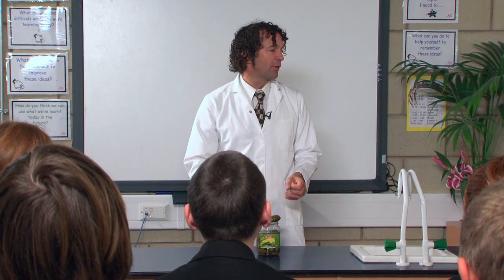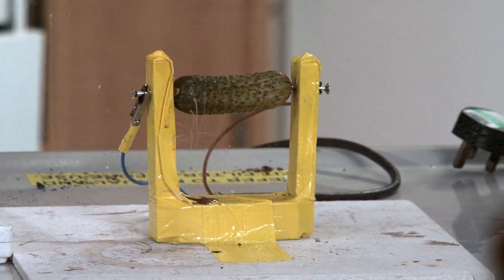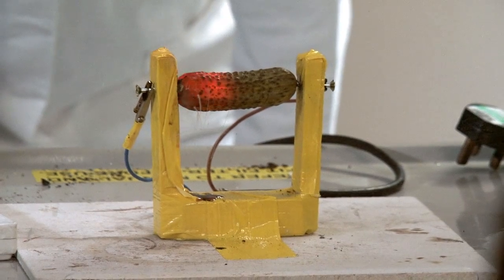What we're going to do is actually put mains voltage through a gherkin to see what happens. Before I do this, you must never ever dream of doing this at home because this is a potentially massively dangerous experiment. So, lights please — let's see what happens to our gherkin when we put electricity through it.